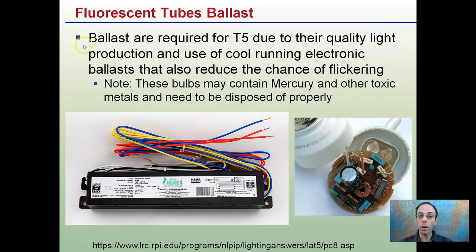Fluorescents do require a ballast, especially for T5 lights, due to the quality of light production. Using a cool-running electronic ballast also reduces the chance of flickering that you may get with some lower quality bulbs.